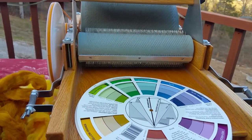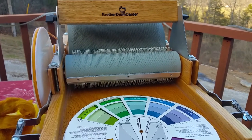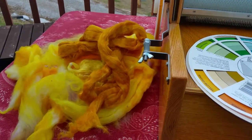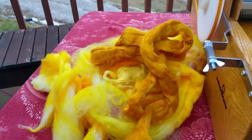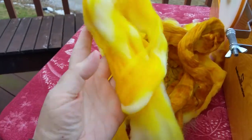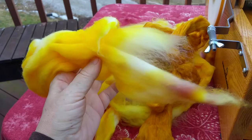This is part of my series on how I oven dye, blend, card, and spin my fibers. This here is a good example of a mix I'm going to use to get my kind of ochre yellow that I love so much — my golden yellow. Here's some that I dyed the other night, and as you can see, it's blotchy.